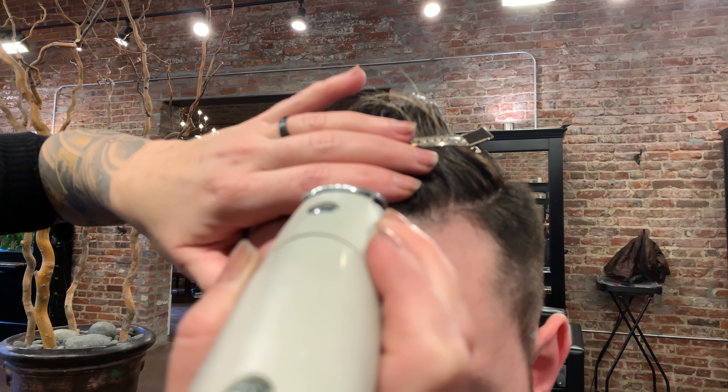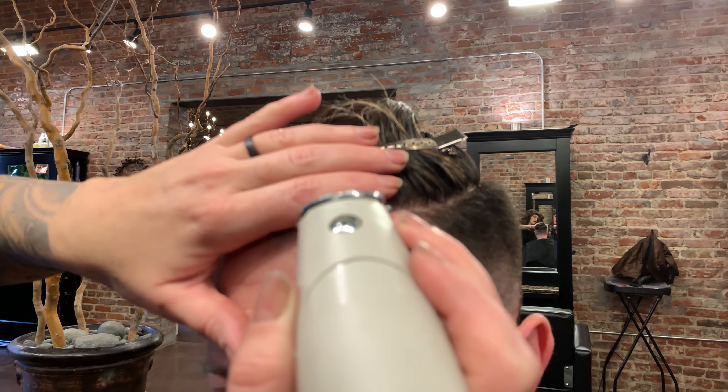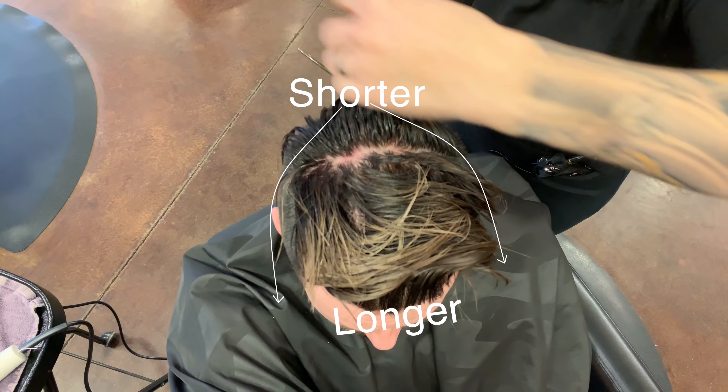We'll go around the front of the hairline — it's essentially like a lineup. All those little places where the baby hairs or the hairline is a little uneven, we're lining it up a bit, but we're not taking it so far back. With how long his hair is on top, it really doesn't make sense to take the hairline back much further than what it is naturally. I'm really not taking it back at all, just cleaning up the edges. People think of a lineup when they think of an actual fade, but I'm all about just enhancing what your natural hairline does and the shape of your head.